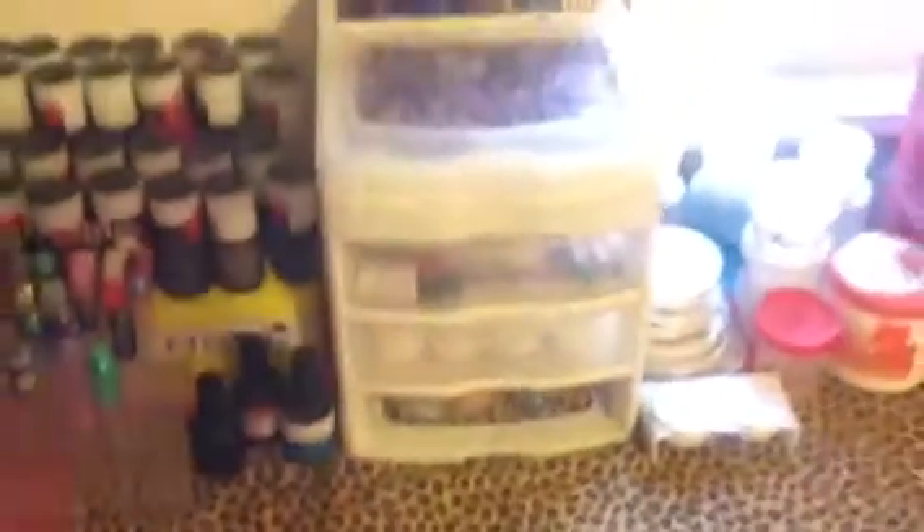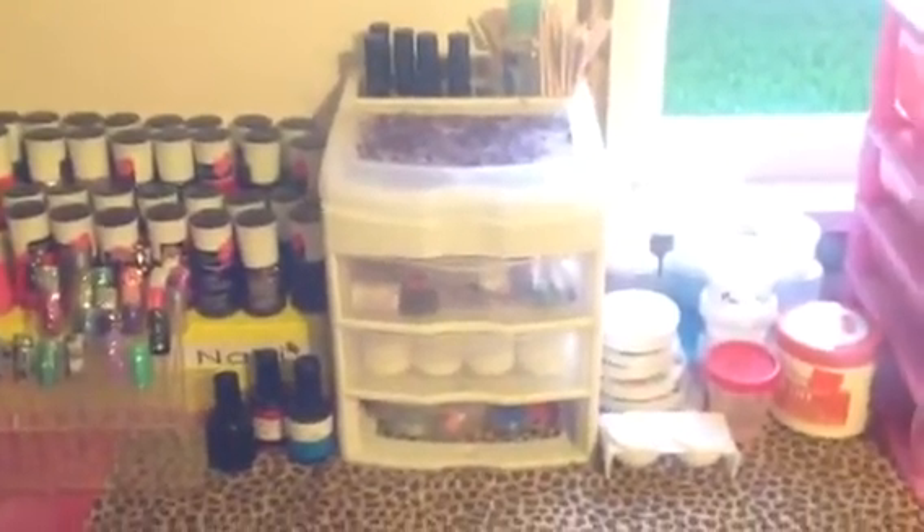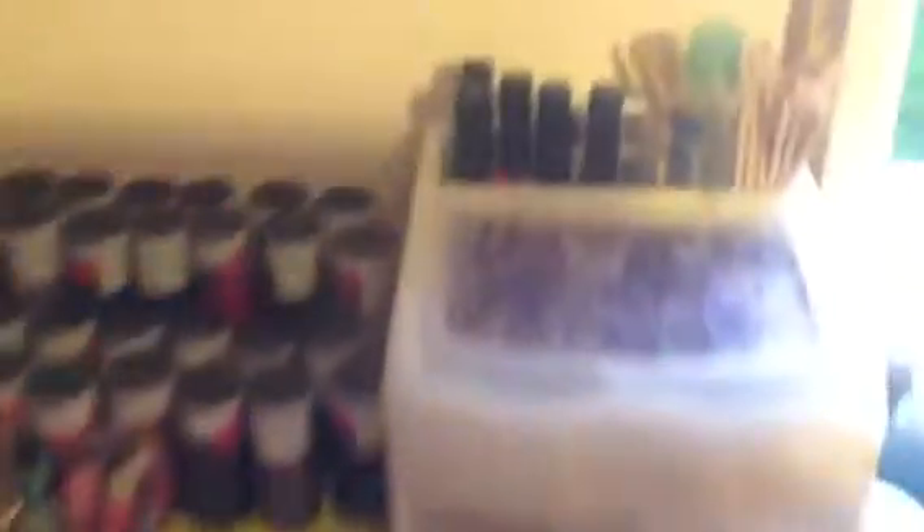So next to all that, I have this little apparatus with drawers. On the top I keep my nail art stripers. There's also two little Chanel items that I need to cut up and send somewhere, and all of my drill bits and orange wood sticks and hand sanitizer.